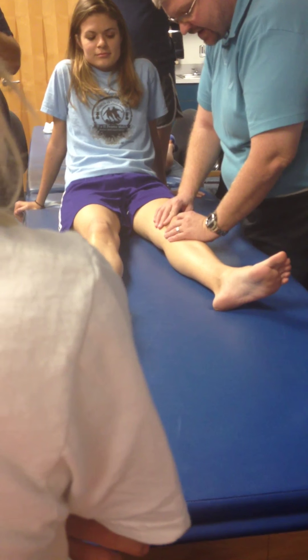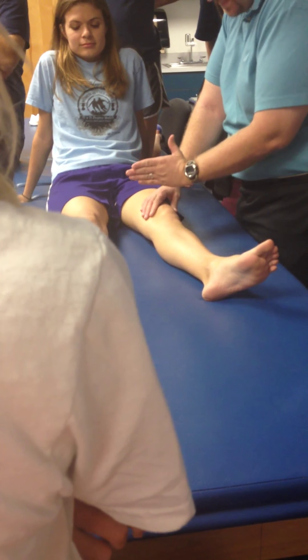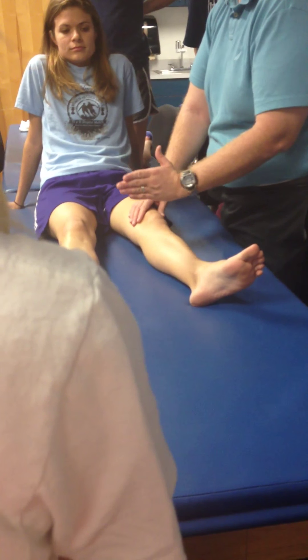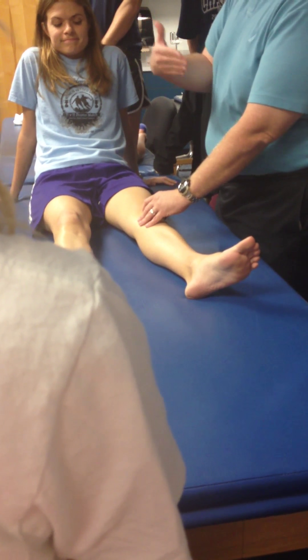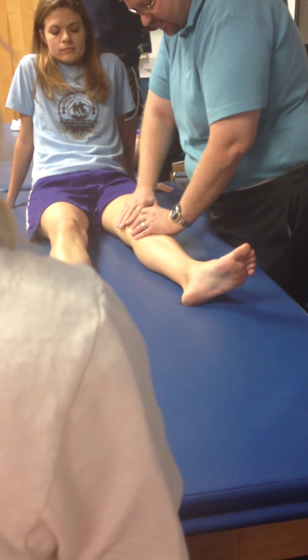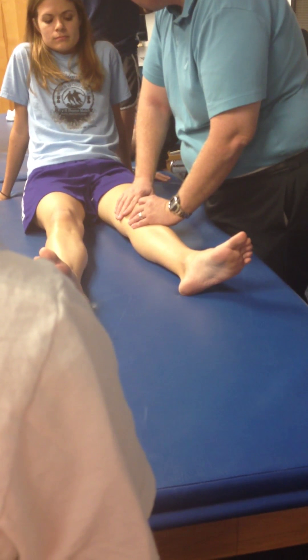Grade 4 is taking it into the end range, only backing off a little, and immediately hitting it again — so it becomes a much smaller amplitude of movement. Theoretically, I'm spending more time at the end range because I'm hitting it more often. Over a minute or two, I go into the end range, come off just a little, and keep going. Those are your Maitland grades.